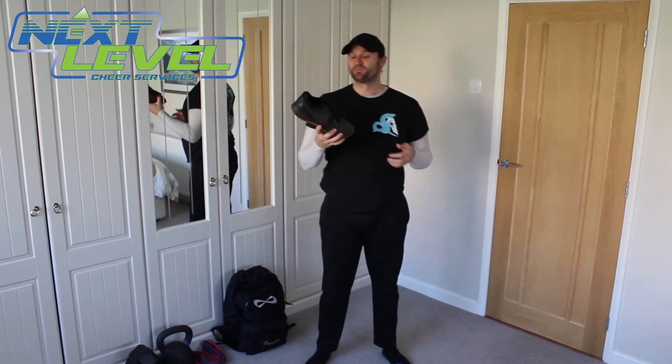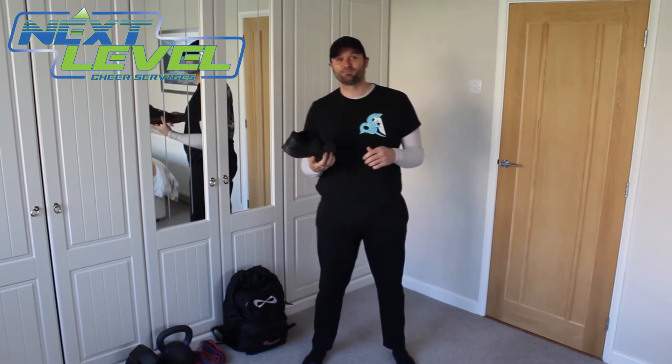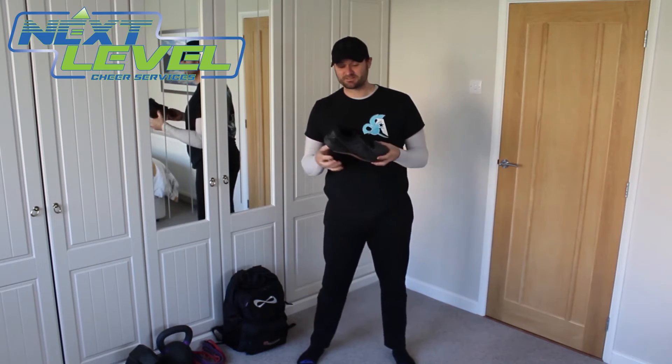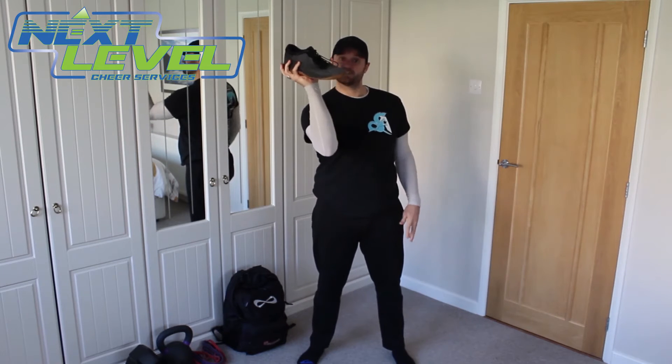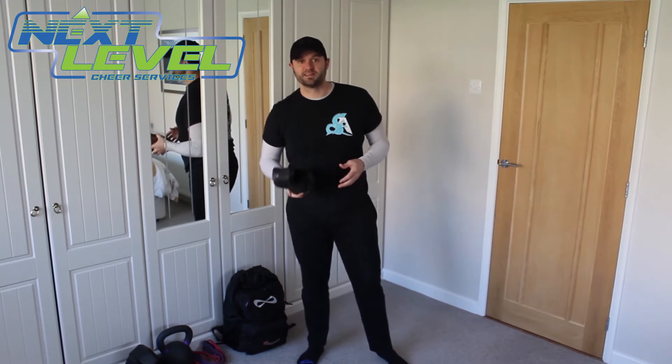There — just about. Okay, tricky one to do. It takes a little practice. Sometimes I get lucky and sometimes I don't. So obviously in a perfect world, I'm going to catch that in a perfect basing grip. I got kind of close that time, but it definitely wasn't perfect.